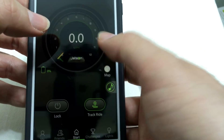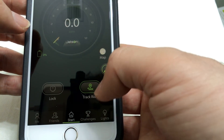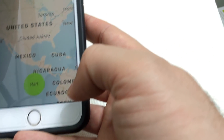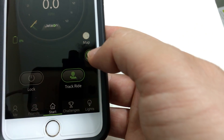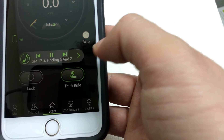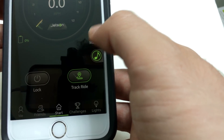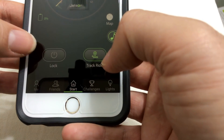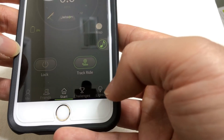This shows how fast you ride. You can track your ride, but I was never able to save it — there is also a problem with that. Here you can link music, but you only get the music on your phone. This shows how much battery is left. You can lock it. The challenge is here — you need to log in, and as I said, I couldn't log in, so there is no point in it.